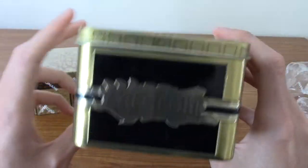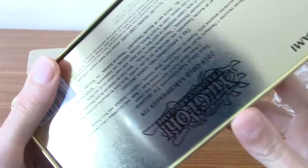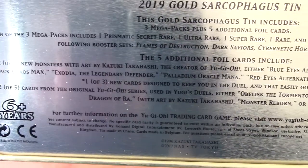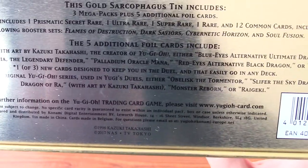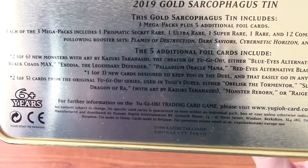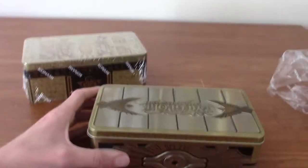So we'll have a quick look at the tin - it's very nice. I've bought one already so I've got one upstairs, but two, you know, never really hurt. At the bottom it does explain - it comes with three mega packs, and then there's five additional cards. Two of those cards out of six are ones illustrated by Kazuki Takahashi, the original mangaka of Yu-Gi-Oh. One of three of them are kind of like new world premiere cards, and then the other two of five are ones that Yu-Gi would have used in the original Yu-Gi-Oh series.